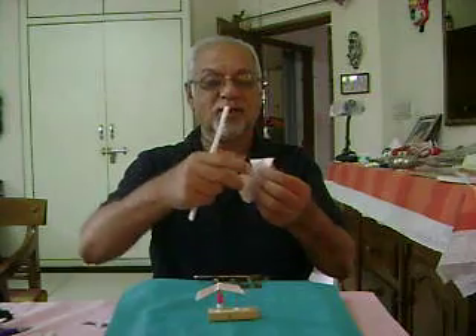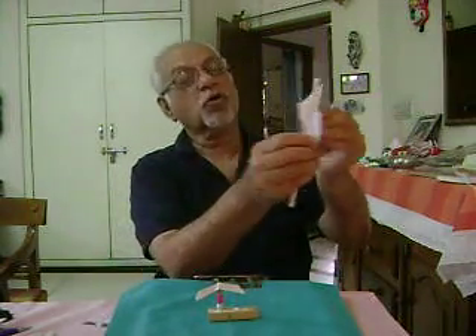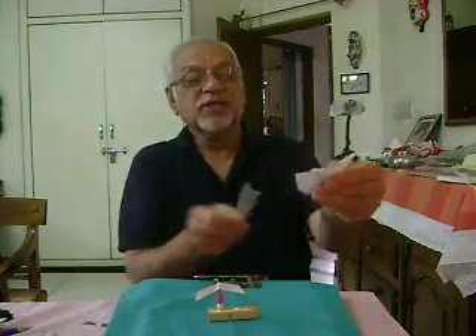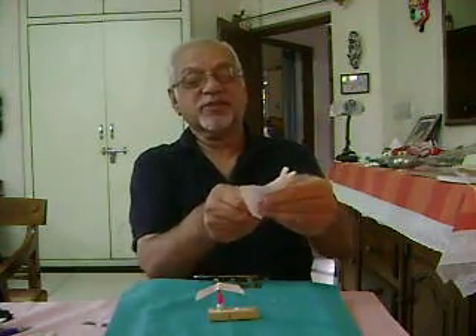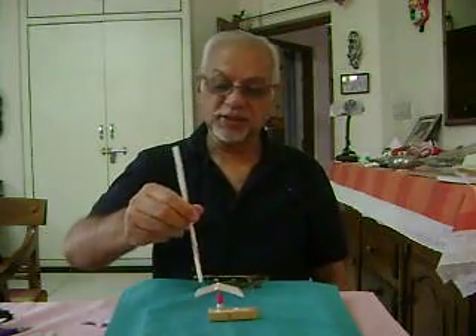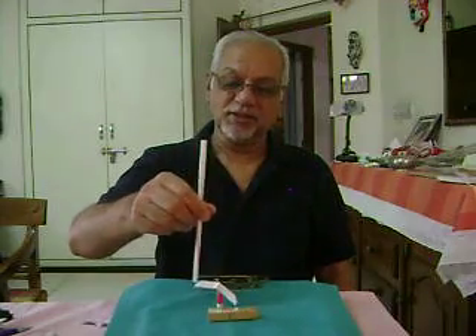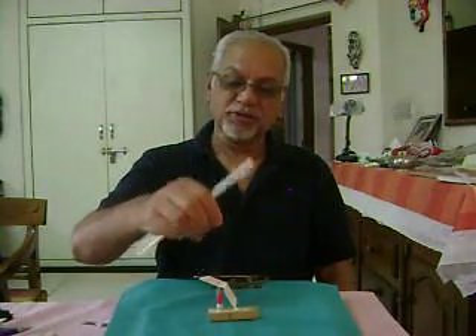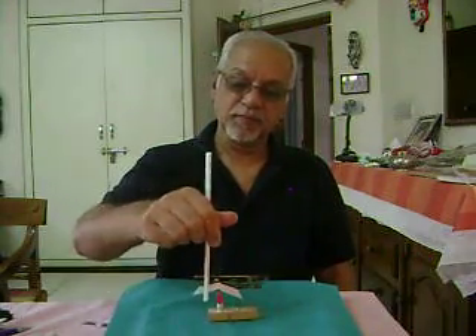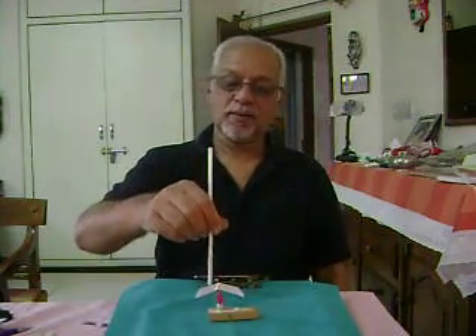Now take a straw. Take a paper piece, put the straw inside the paper piece and rub it a few times. Bring it near the detector and it gets attracted and follows it.